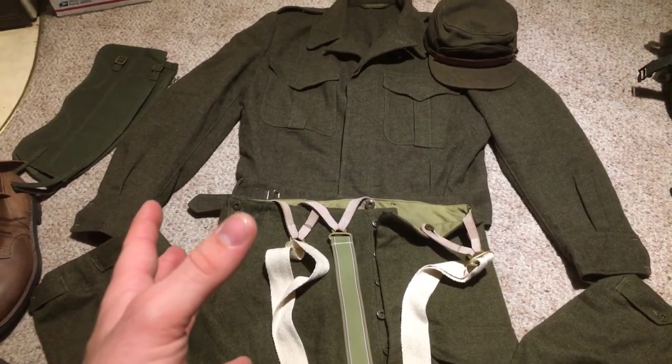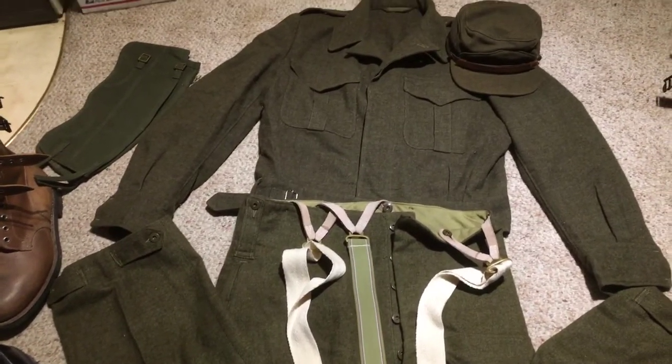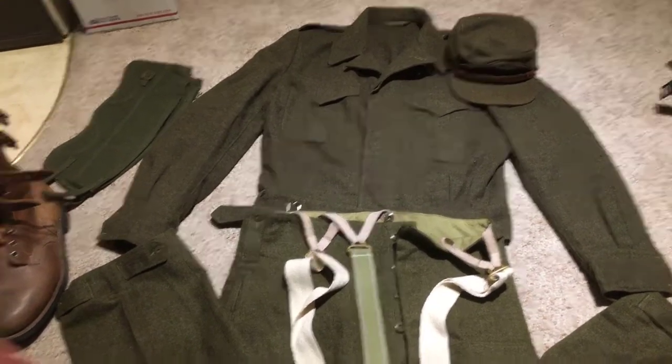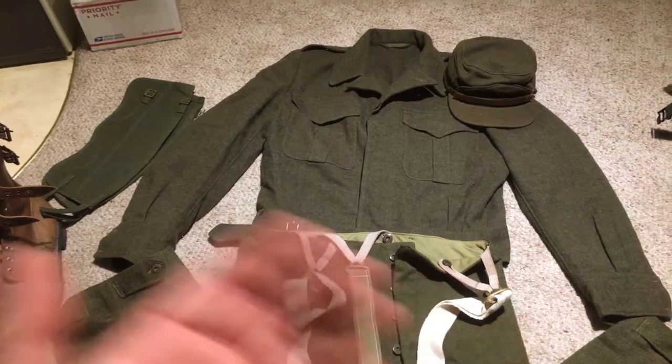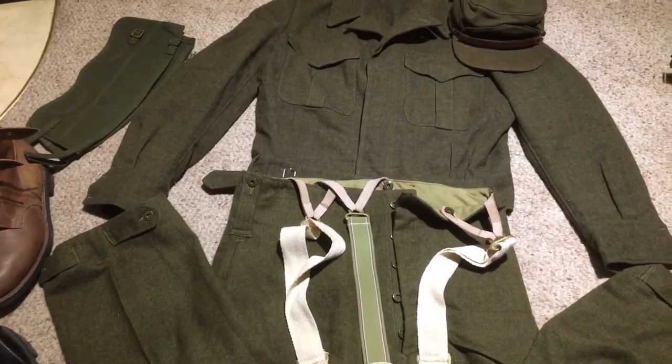What I have for you is a review on the Canadian battle dress. The Canadian battle dress was basically the same as the British pattern for the most part, and it served through World War II, through Korea, and basically up into the 70s with cadets and possibly even longer.